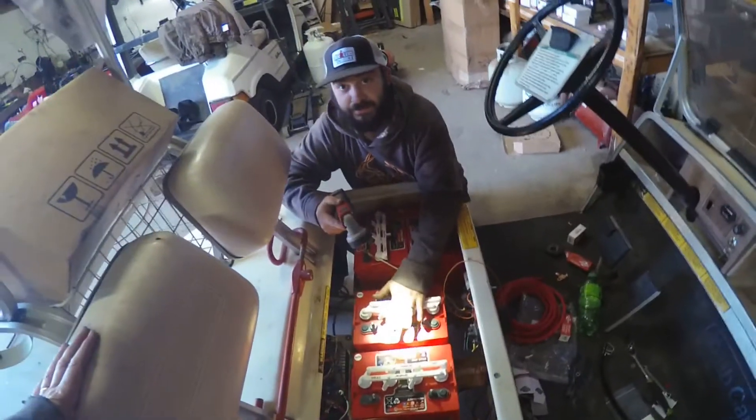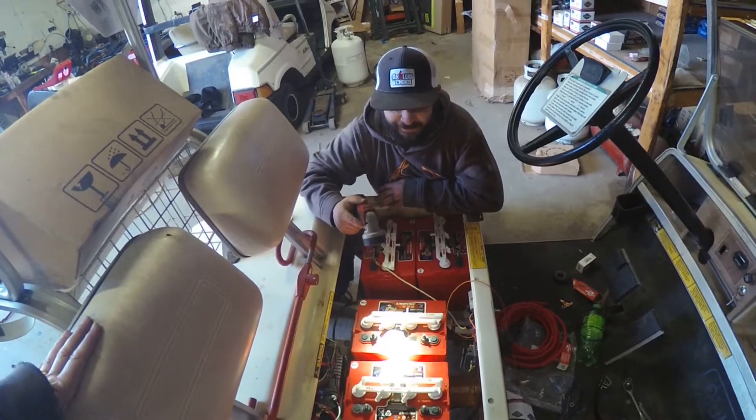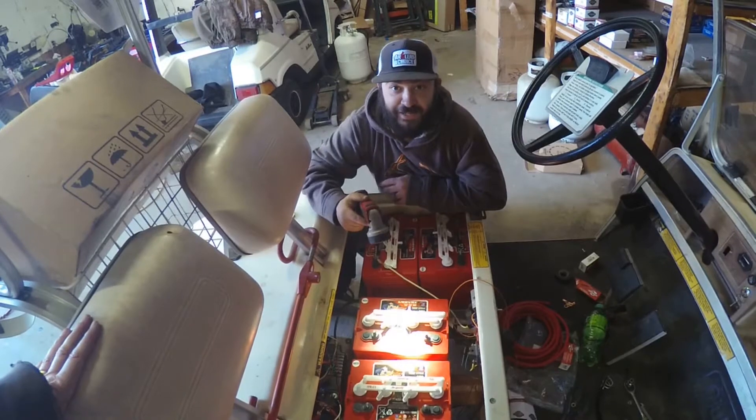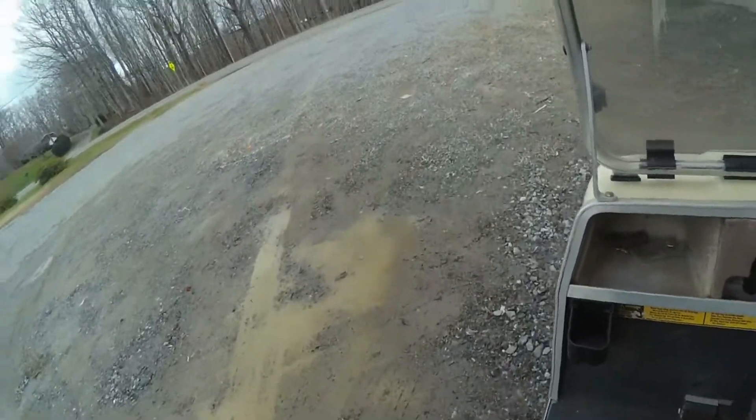We're also switching this golf cart from 36 volts to 48 volts. This cart was really slow — top speed was about 12 miles an hour — and after today we're going to find out how fast it can really go. Alright Golf Cart World, here's the final update on our 1988 Club Car that we changed from a resistor cart to solid state, which includes putting in the controller, solenoid, and motor, and converting it from 36 volts to 48 volts.